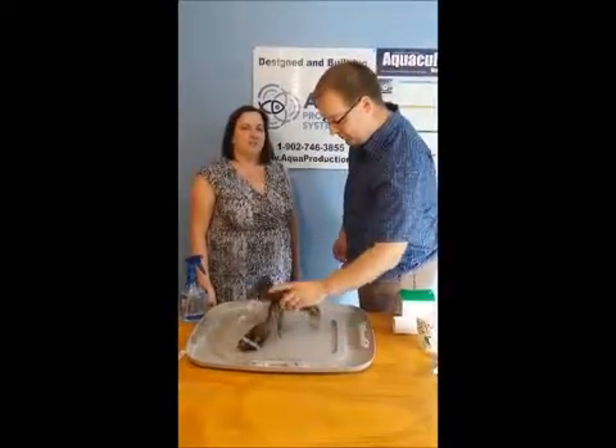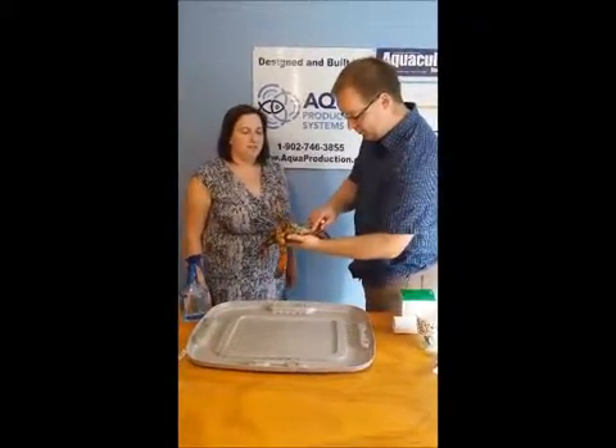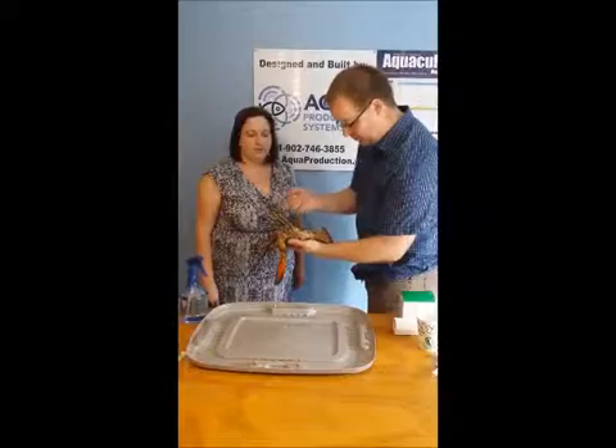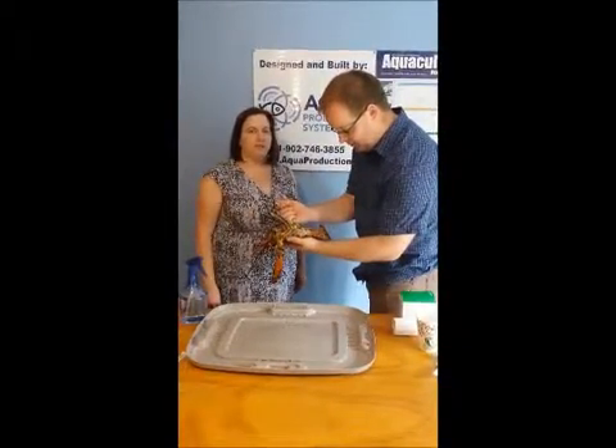Philip is going to turn the lobster upside down, inject the needle into the soft part of the tissue in the abdomen, and extract a quarter to half a milliliter.